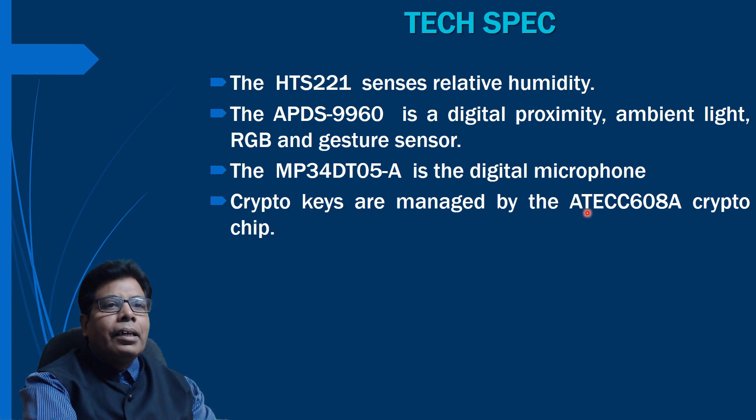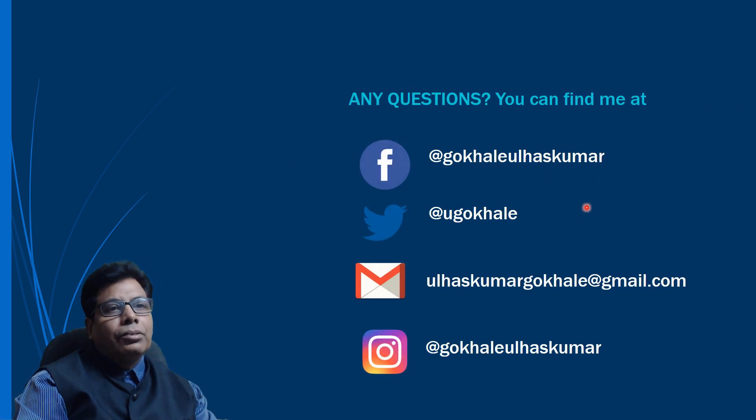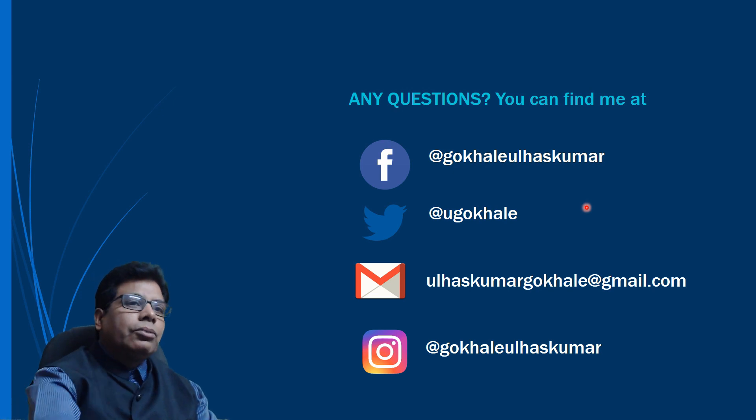Crypto keys are managed by the ATECC608 secure element, which provides security for communication. With that we come to the end of this video. If you have any questions you can contact us on Twitter, Gmail, or Instagram.